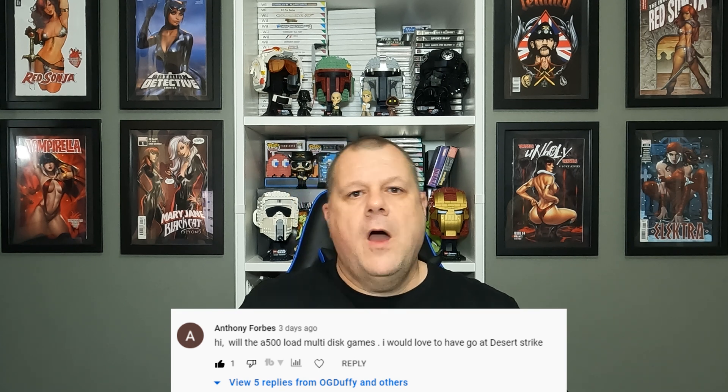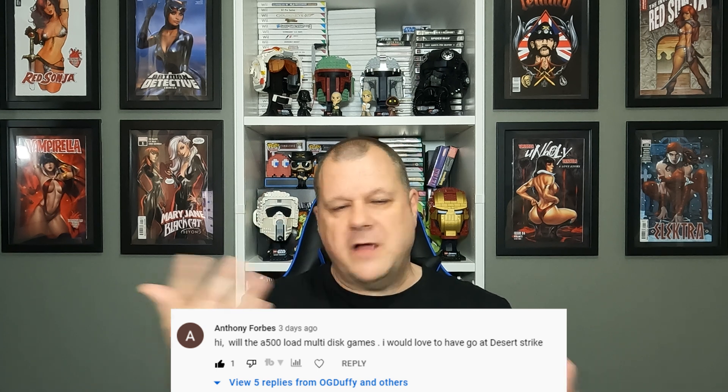Well, Anthony, I thought the best way of doing this really was to show you. So I messaged him back and said I'll happily show you. And he put in the comments he'd like to see Desert Strike. I think if Desert Strike works and I can prove multi-disc games work, he'll be well pleased and he'll probably invest in one. So who am I not to do a request for you guys?